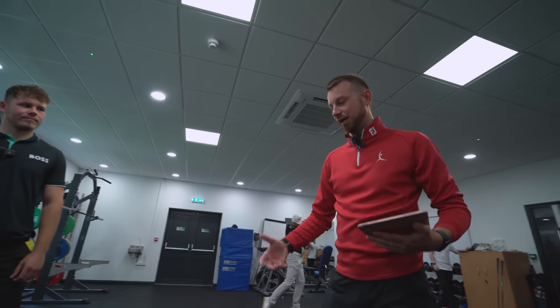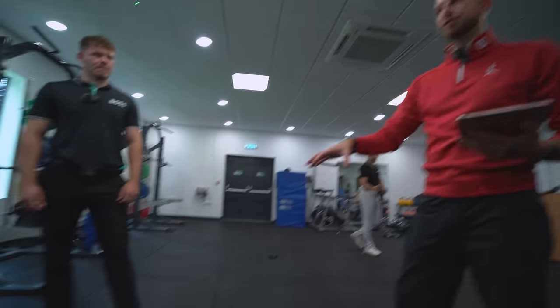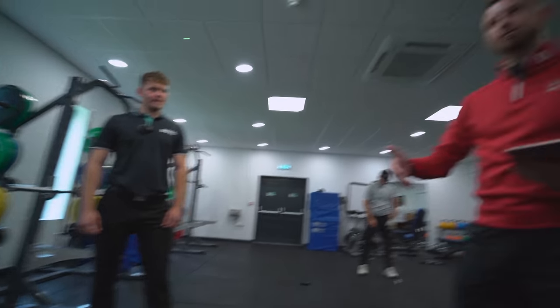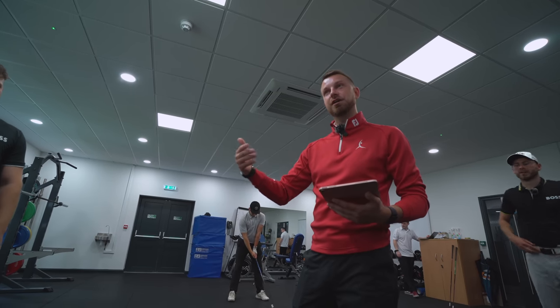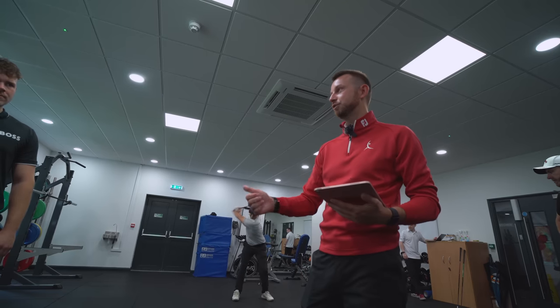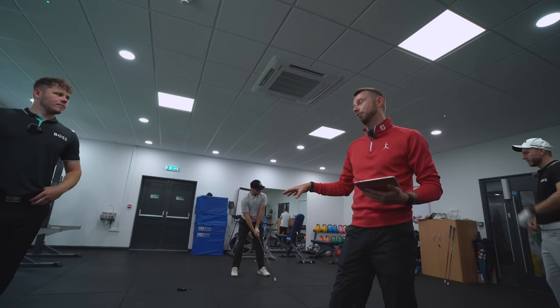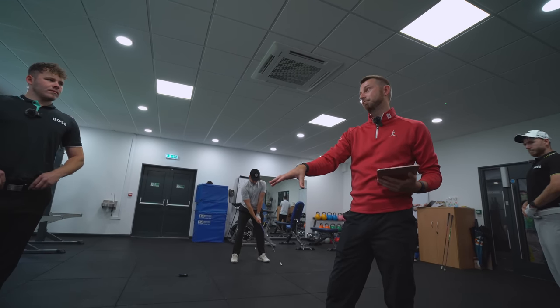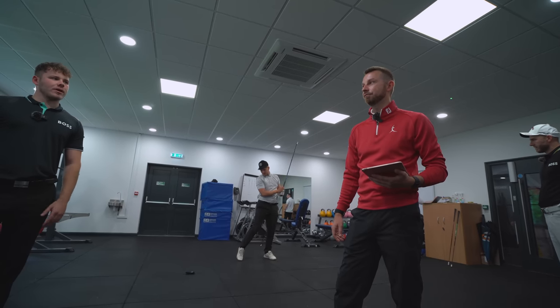So we're measuring basically your vertical force capability in an explosive manner — the higher the number on here strongly correlates to your higher club head speed potential. If you're really high here and your club head speed is not as high as it should be in terms of a ratio, we know you're losing that through technique and probably a little bit mentally. Whereas if they correlate and we want to get more club head speed, we're probably going to benefit by getting more explosive physically — more like strength and power work.